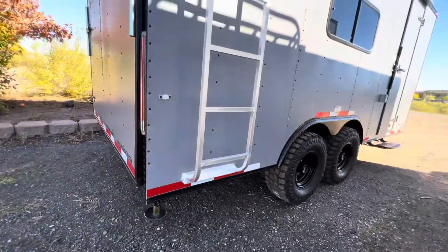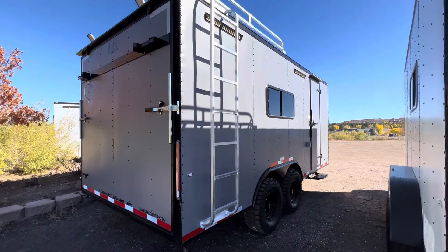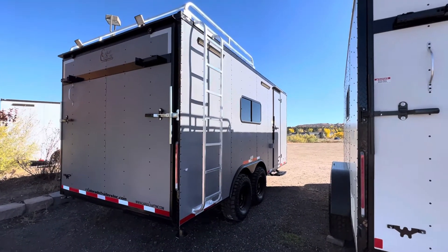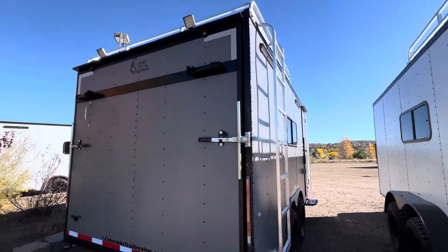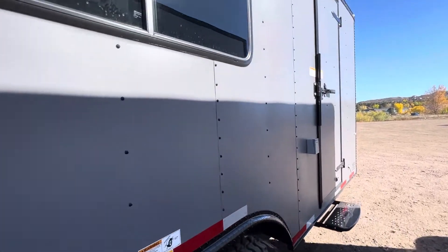There are stabilizer jacks underneath the rear so when you drop from your vehicle you've got extra stability. Of course there's a rear ramp door for loading and unloading your toys, which also has a deck option — you can use it as a deck or a ramp. And there are those two load lights up there as well.